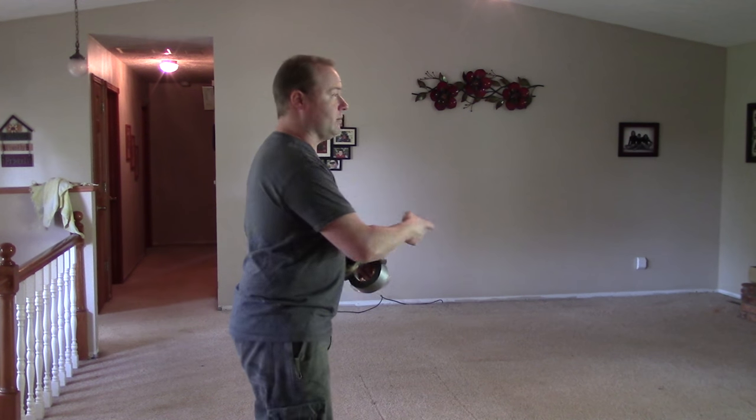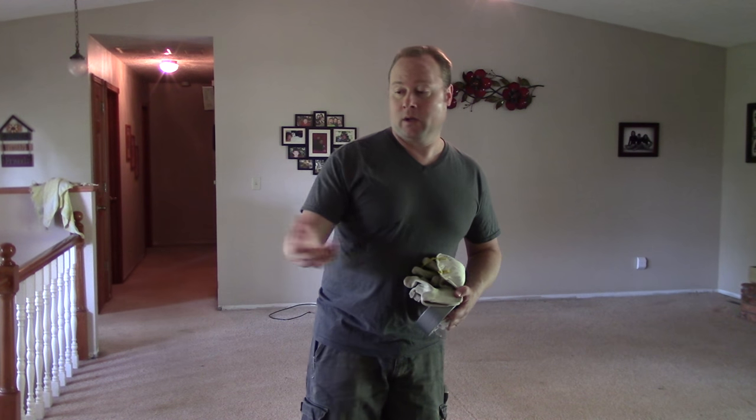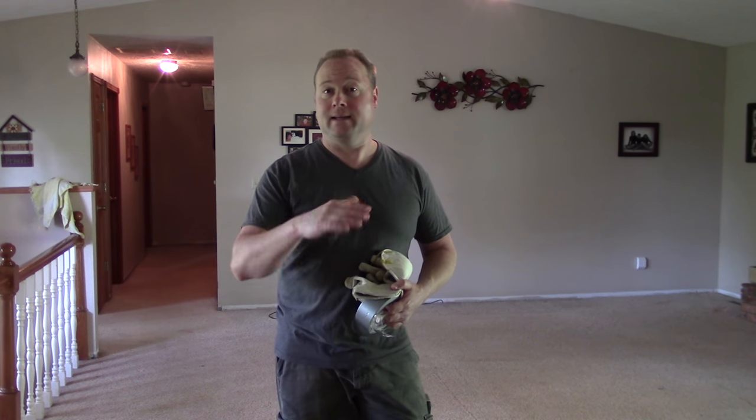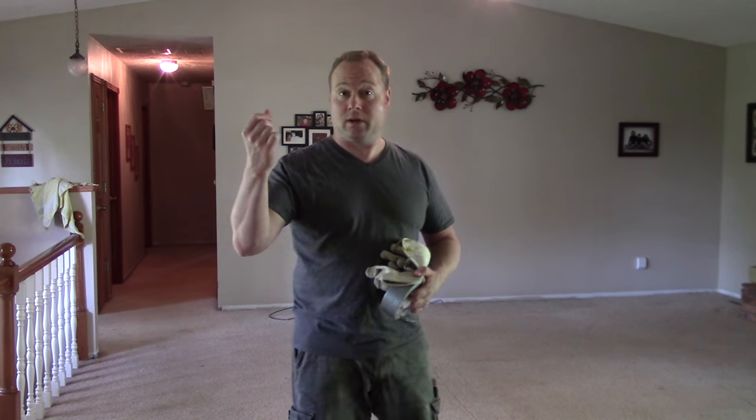You might notice the baseboards have already been removed — I didn't have my camera with me yesterday. Here are two quick tips on removing baseboard. First, take your utility knife and cut at the top of the baseboard to make sure there's no paint attaching it to the wall, so when you pull it off it doesn't tear the wall.